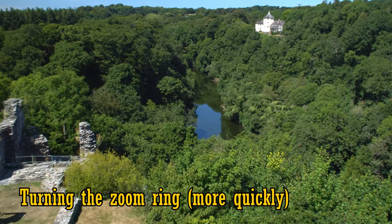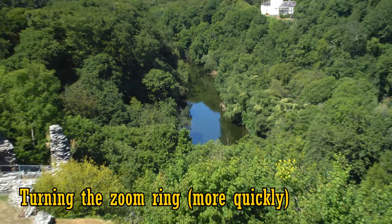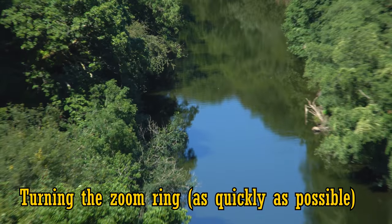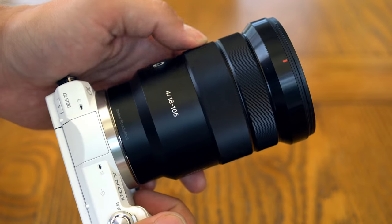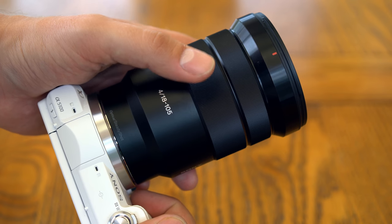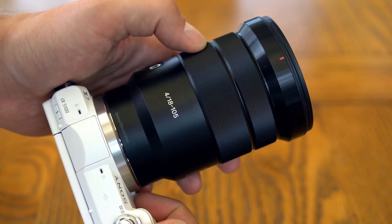Here's me turning the zoom ring at a medium speed. And here's the fastest speed I could master. Make of that what you will. Personally, for video work, I still prefer to have a zoom ring that's mechanically directly controlled to the zoom mechanism and well damped for smooth operation. I feel a bit more in control that way.